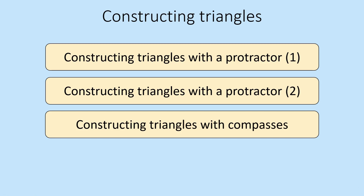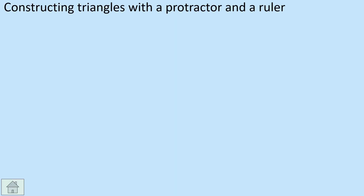Hi there everybody, today we're going to look at constructing triangles. We're going to do it in three ways: constructing triangles with a protractor, another one using a protractor, and finally constructing triangles with compasses. There are three variations on this which shouldn't take us too long to go through — probably about six or seven minutes.